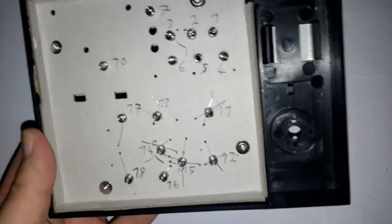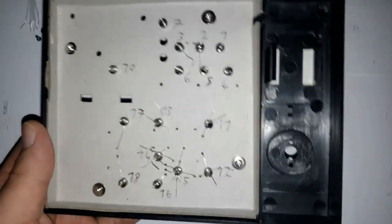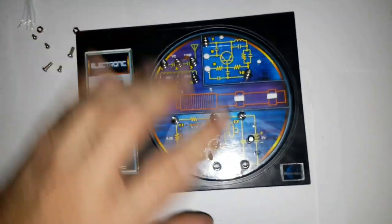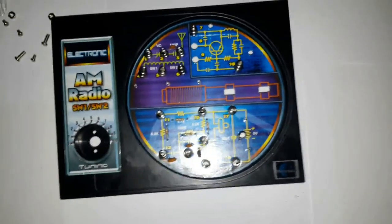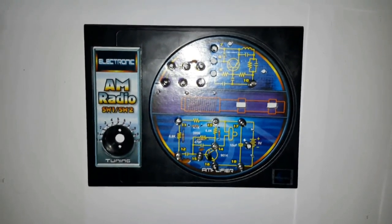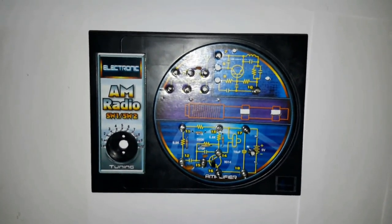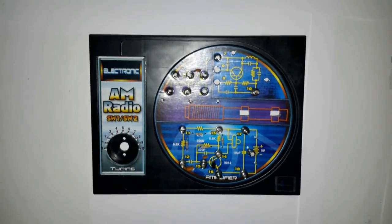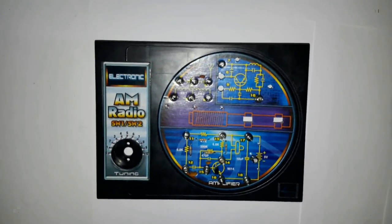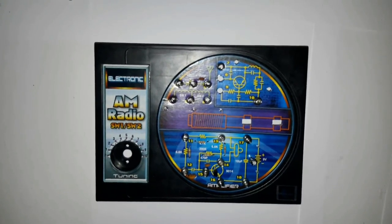In the next part I'm going to check what the manual wants me to do. So first you install the resistors, then the capacitors, and then the transistor. Here are the components installed. Since this is not a circuit board that needs to be turned around and soldered, it doesn't matter which component you install first. I went in the order the manual specified: resistors first, then capacitors, then the transistor.